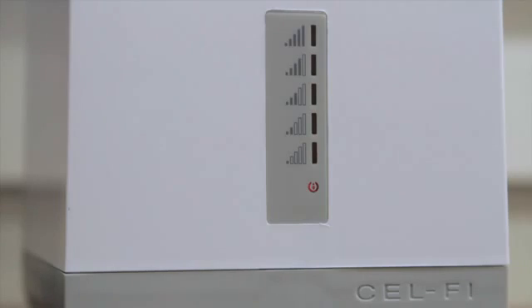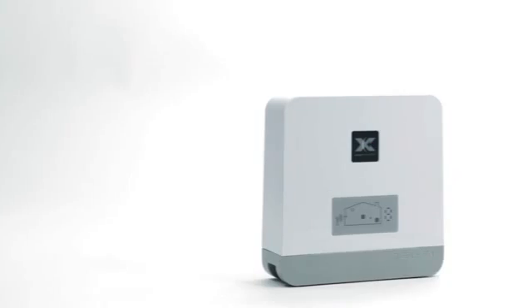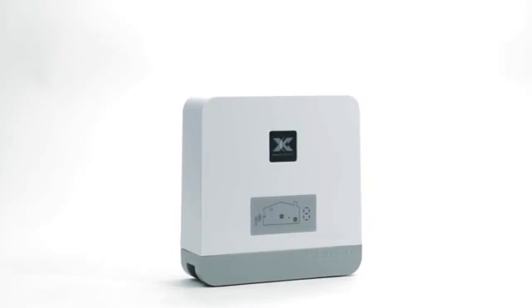It will take the window unit a few minutes to complete the wake-up sequence. Now let's set up the coverage unit. The farther apart you put the two units, the better the system will work.